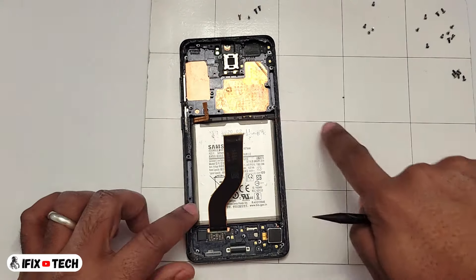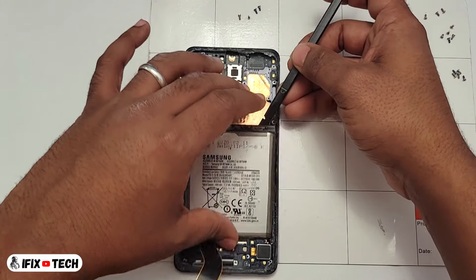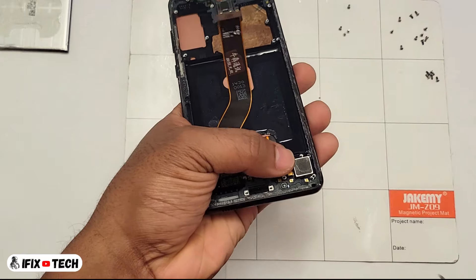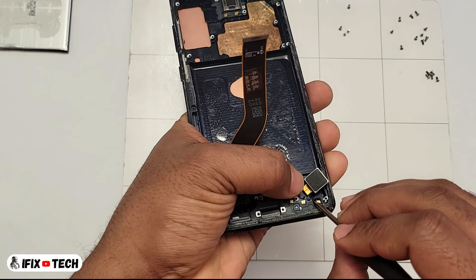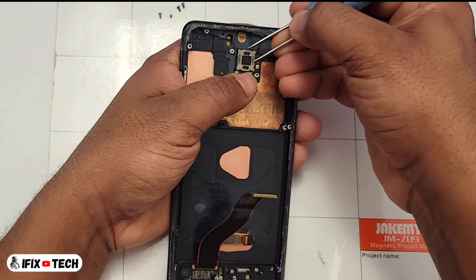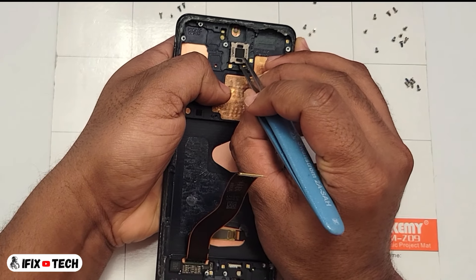For the battery, I recommend before attempting to remove it, just drop some isopropyl alcohol drops under the battery. Let it work and you should be able to lift the battery very easily. Same thing with the vibration motor and the camera — the glue on them is very strong, so just drop some isopropyl alcohol under them, let it work, and you should be able to remove those very easily too.